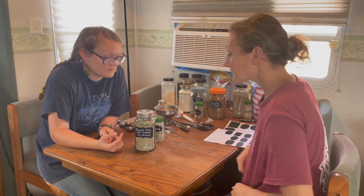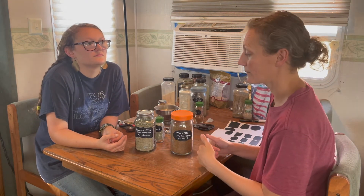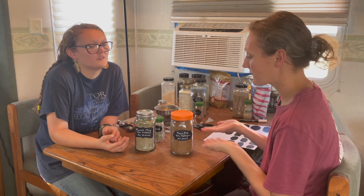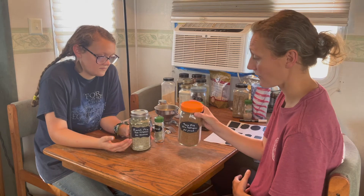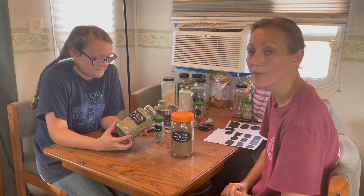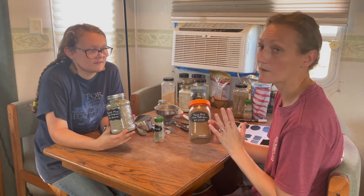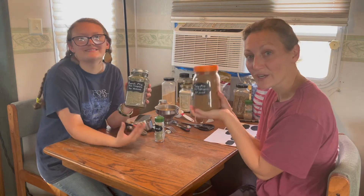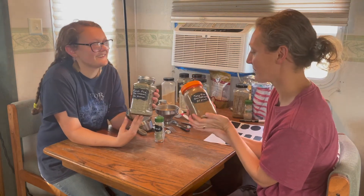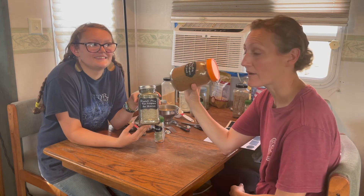That didn't take very long — not much longer than making one meal's worth of seasoning. We took just a few extra minutes and made it in bulk, so now we have it for a good while and don't have to worry about it. I like to label everything clearly so you can easily see what it is. Those are our jars of yumminess!